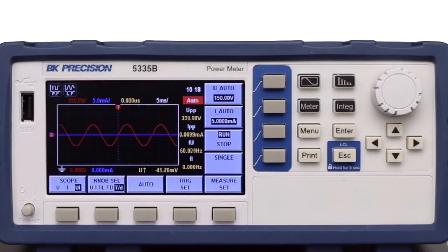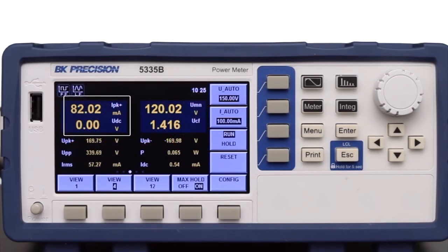Evaluate total harmonic distortion and harmonics up to the 50th order with the ability to display individual harmonic components. The oscilloscope function displays a waveform of sampled voltage and current readings in the same domain. Easily capture inrush current and voltage surge using the peak function.